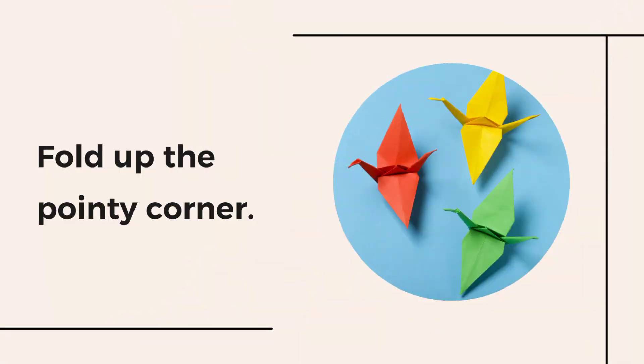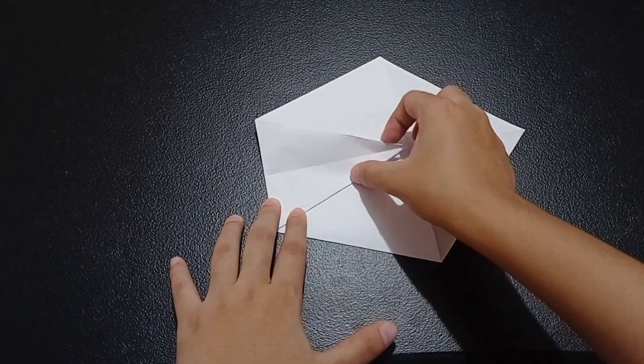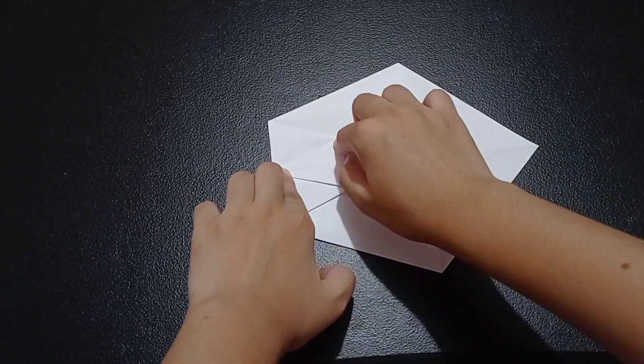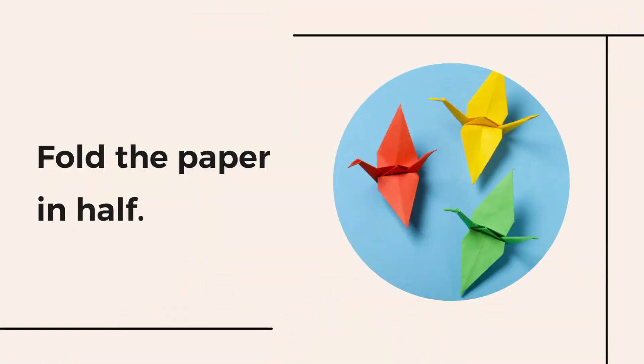Fold up the pointy corner. Next, fold the paper in half.